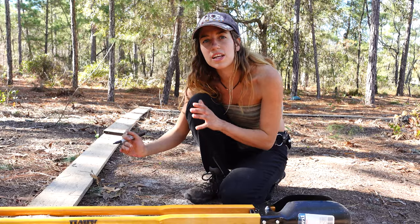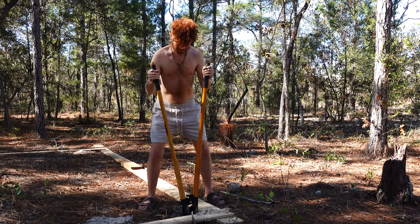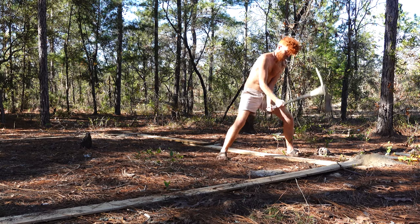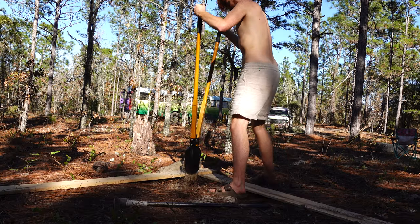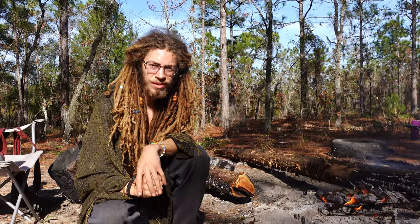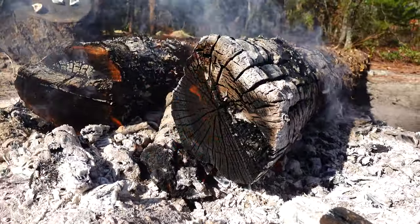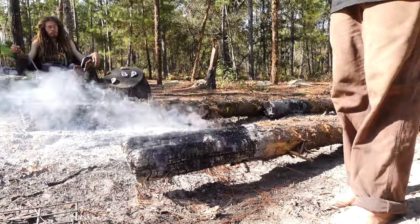Each post will go two feet into the ground, so we mark two feet deep on the post hole digger to know when to stop. When we hit a tree root, we used a mad axe to dig it out. We're also charring the posts to make them more resistant to rot — the charcoal is antibacterial. We want maximum charcoal, not ash.